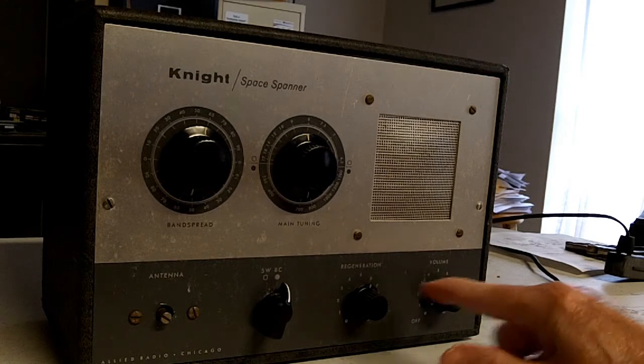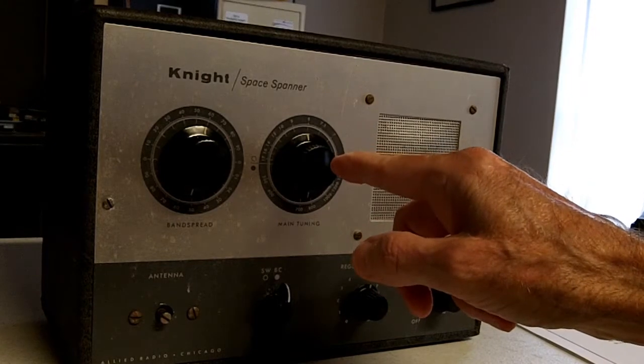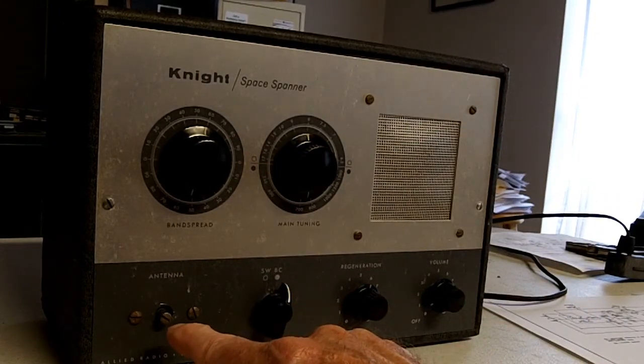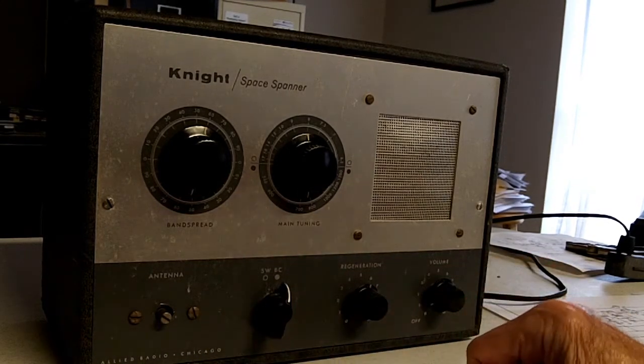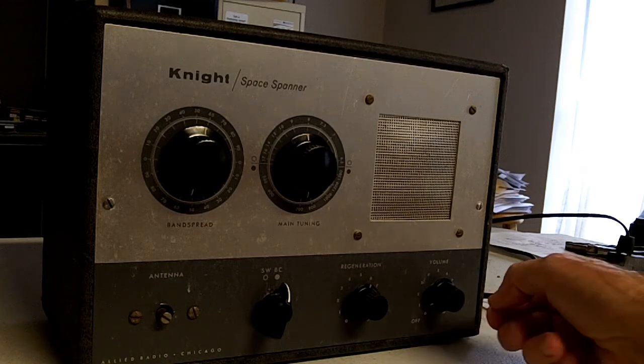You've got a volume control, a regeneration control, the main tuning and band spread, the band switch, and then a trimmer control for the antenna where you can dial in for different lengths of antennas to make the signal come in a little bit better. That's pretty much it. I just wanted to show you how you actually operate one of these Knight Kit Space Spanners from the late 50s and early 60s.